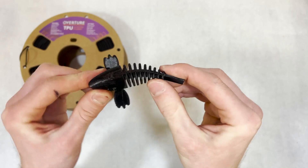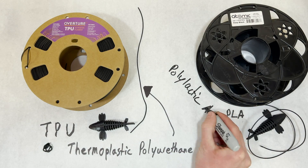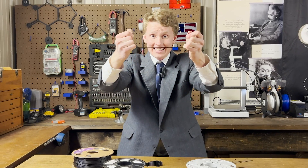This is TPU. It's like a rubber that you can 3D print. Most filaments, such as PLA and ABS, are rigid, whereas TPU is elastic.